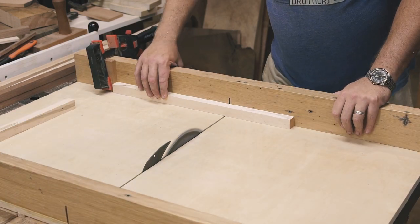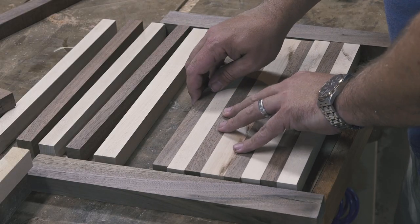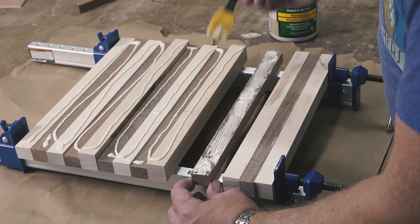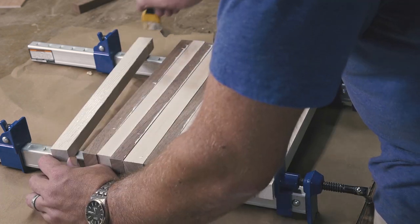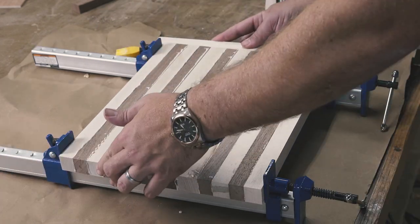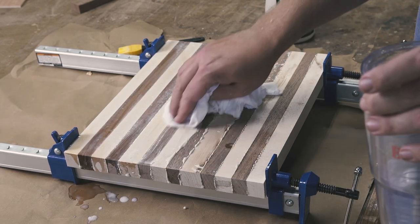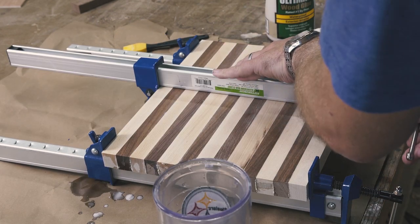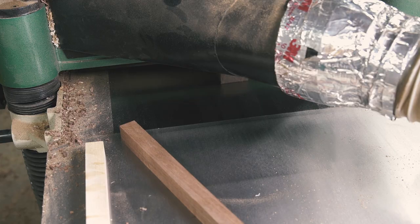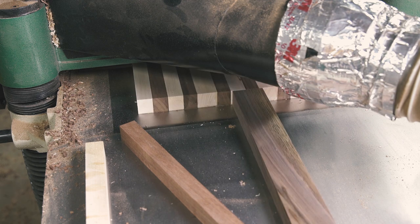After cutting my stock into strips, I cut them all to length and glued up the boards. After the glue is dry, I sent them through the planer to clean up the board.